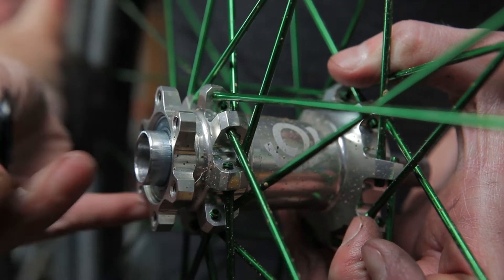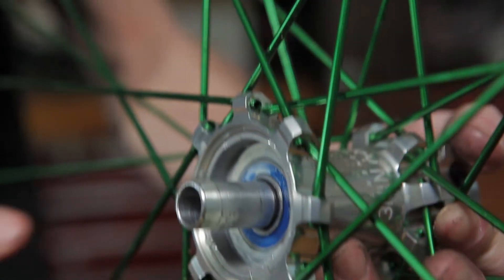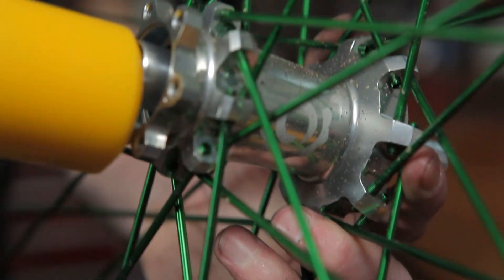As with Torch, use the axle to punch the hub shell bearings out. Start with the drive side and strike the axle directly with a mallet. Once you have the disc side bearing out of the way, you can slide the axle back through and use it to punch out the drive side bearing.